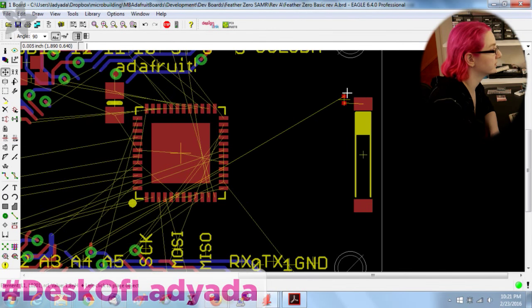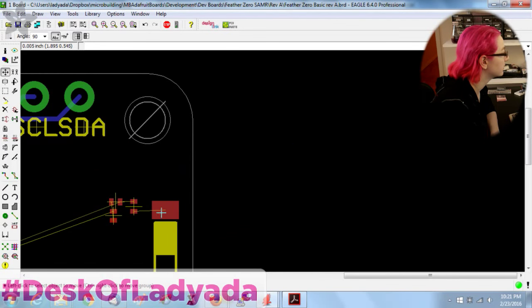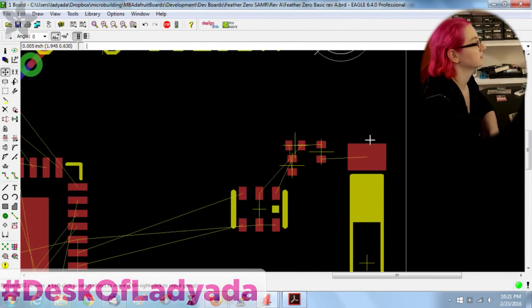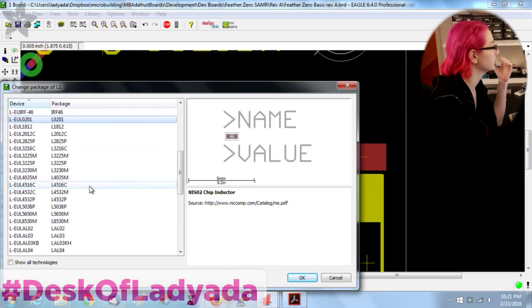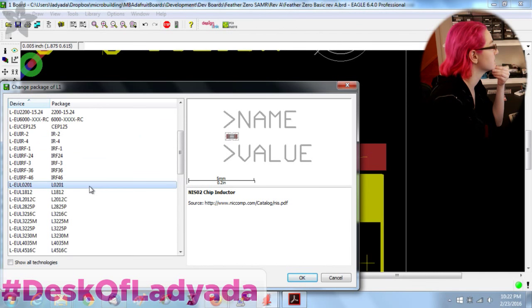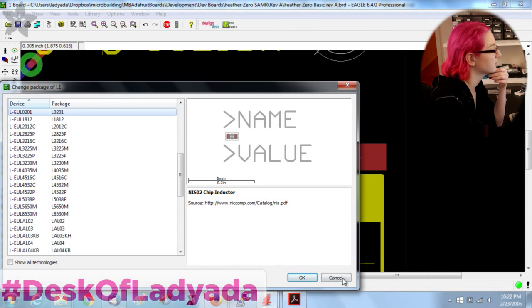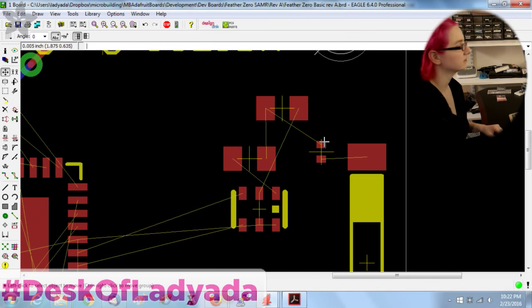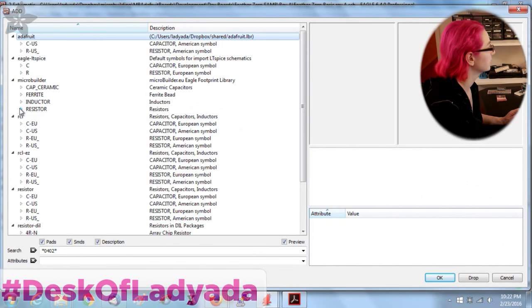Turn on T-place just to get the placement. Put the antenna there. Look at this ridiculously small capacitor and inductor. I might go for 0402 — these 0201s are kind of ridiculous. I'm not going to be able to prototype with 0201s anyway.